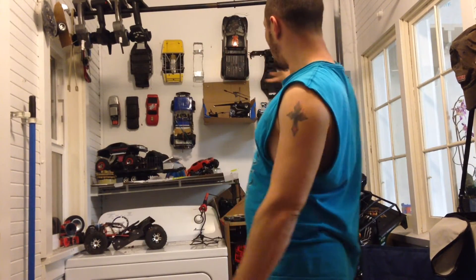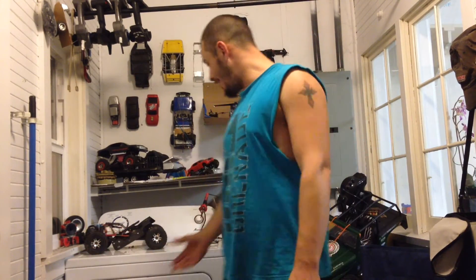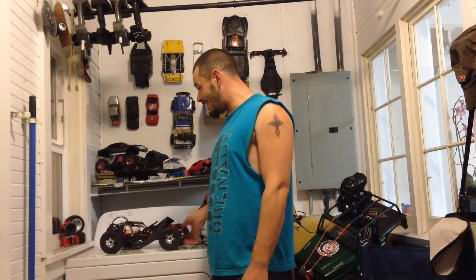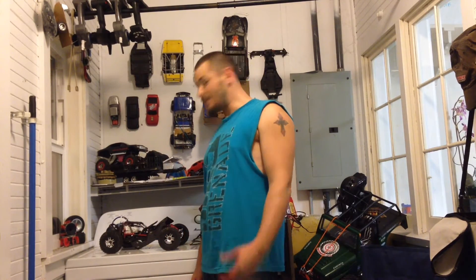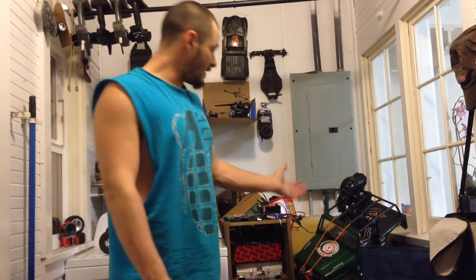What up guys, what do you guys think? I got all kinds of bodies now, got all kinds of RCs. Remember when I started, all I had was this little RC car, a couple tires, brushless system, three cell lipo, and burned everything up. You guys remember that? Yeah, I've come a long way, I'm super excited.